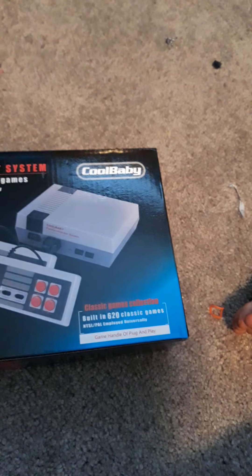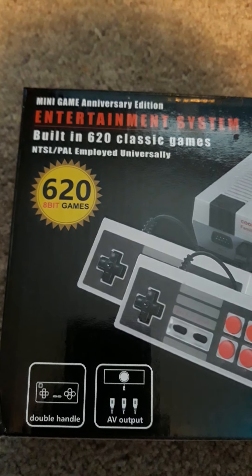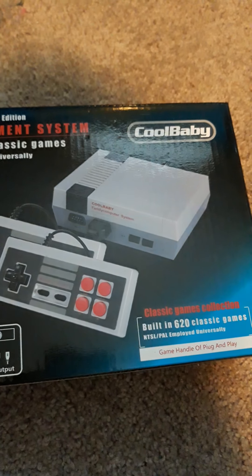The old Nintendo-style game system with built-in 620 classic games. Get out of here! Sorry for the interruptions. 620 games are built into this game system.